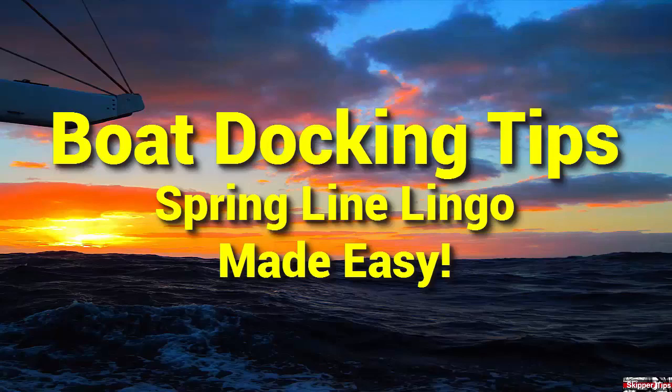Hello again, this is Captain John with another one of my video tips of the week. In today's video tip, we're going to take a look at spring line communication and how this can help your crew understand your commands when docking and maneuvering.